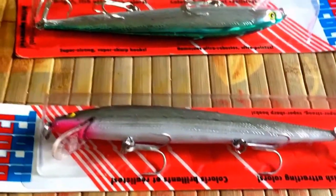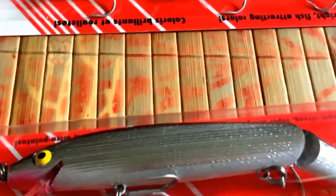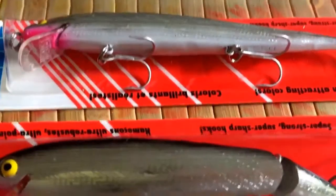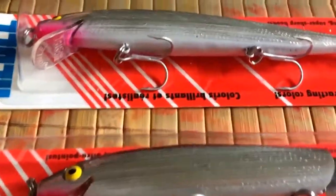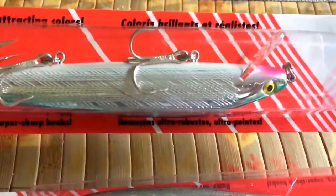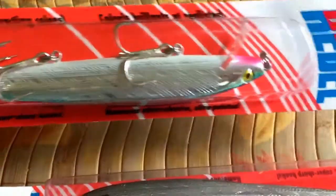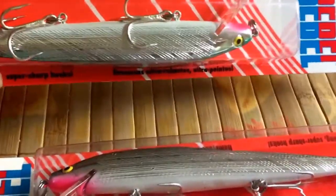I've caught more fish on this thing just with a natural slow retrieve coming back to the boat. I've twitched it and I do catch fish that way, but I've caught a whole lot more just reeling it real slow and being ready for the strike. A big bass is not going to chase a lure coming in at full speed on a 7:1:1 retrieve rate — you're gonna have to slow it way down if you're gonna catch big bass.